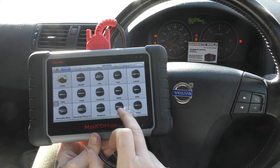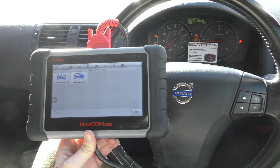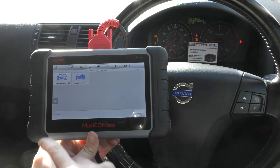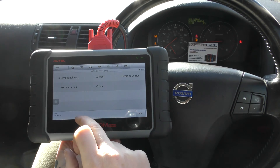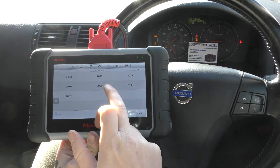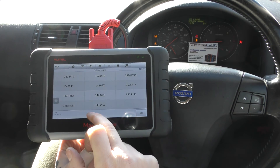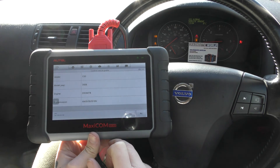I'm going to click into diagnostics and then select the Volvo option. I'm going to manually select the vehicle — it's a 2008 Volvo C30, a European vehicle. It'll ask us for the engine type as well, but it doesn't always matter.